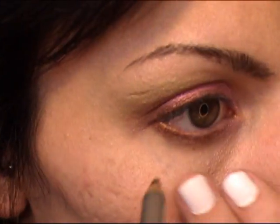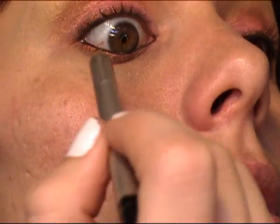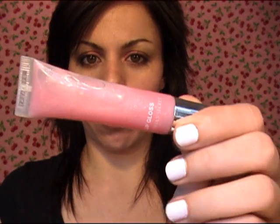I'm using a black kohl liner and lining my waterline — you can use a gel liner for this, which also makes it pretty easy. Okay, so I'm back and I put on my mascara, and this is the finished look. I like it. I put on some blush from my Coastal Scents palette and some lip gloss. I didn't use lipstick or anything like that — this is Victoria's Secret lip gloss, a pinkish sparkly kind.